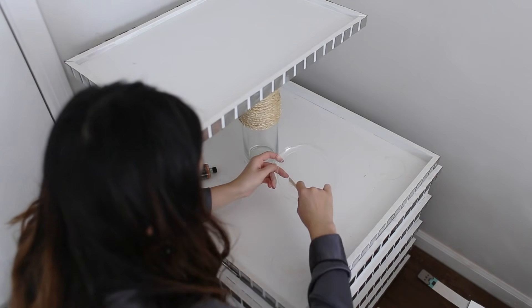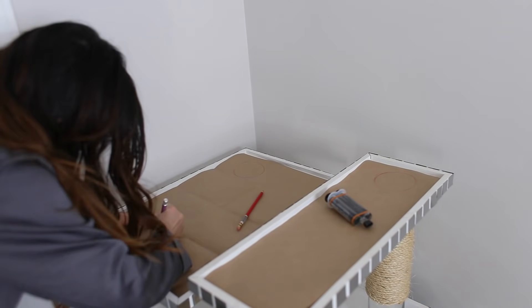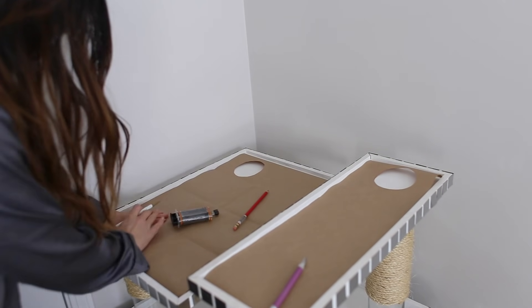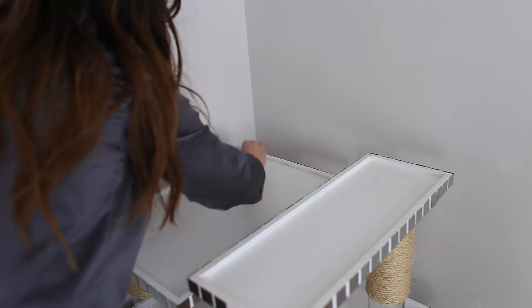Now that I know where the circles are, I applied epoxy to glue the next layer, then repeated the same steps for each level and glued each level on top.